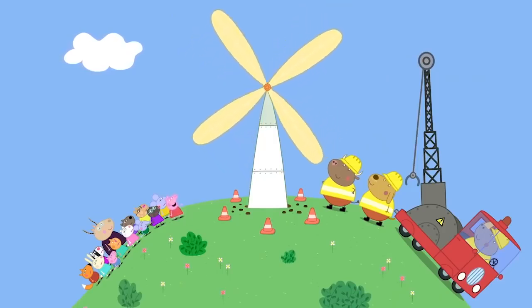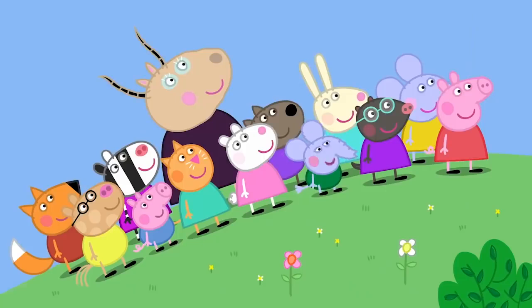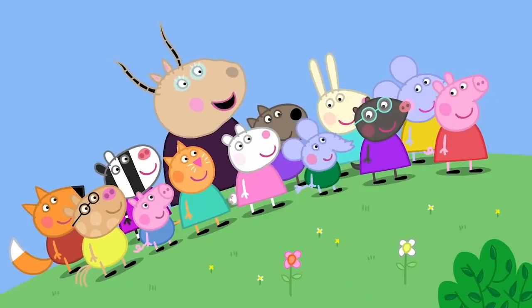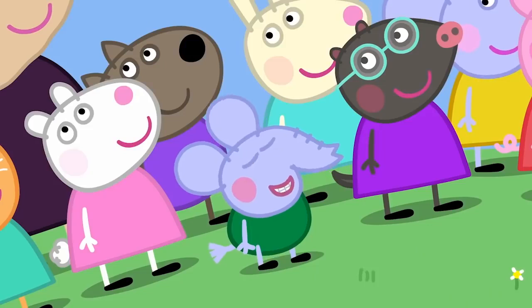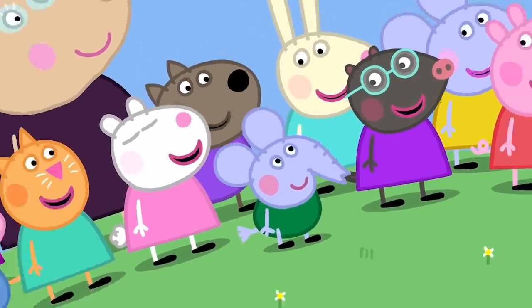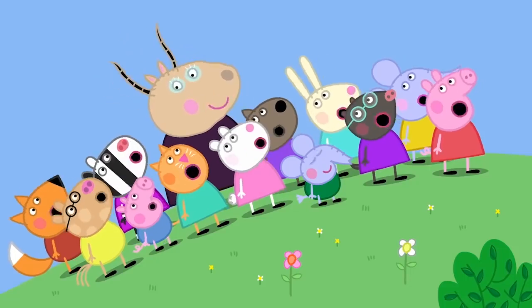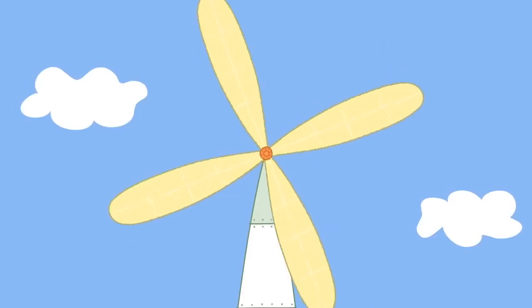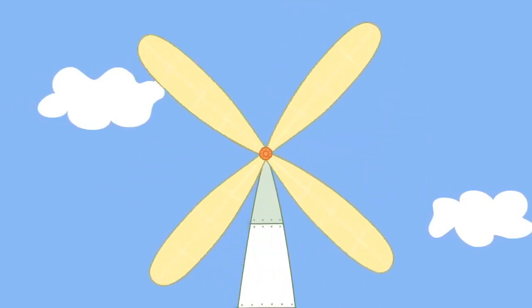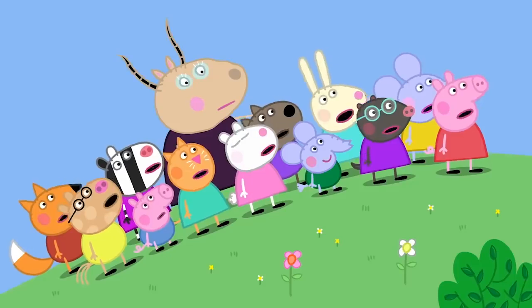Oh, it's a windmill. Yes, Peppa. It is a windmill. To make electricity. Edmund is right. Edmund Elephant is a bit of a clever clogs. The windmill uses wind to make electricity.